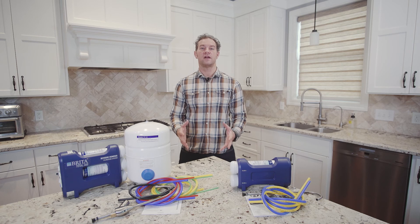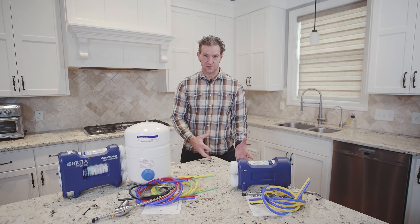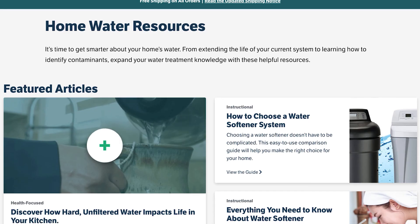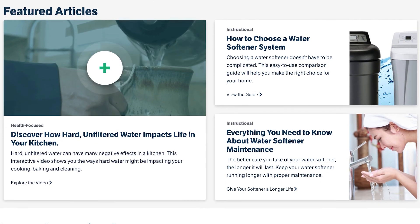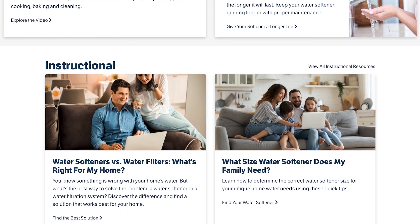If you'd like to learn how to install an under sink filtration system or learn how to replace filters, check out the videos on the Eco Pure Home YouTube channel. Otherwise, for more product info or other helpful tips, visit the Home Water Resources Hub on ecopurehome.com.